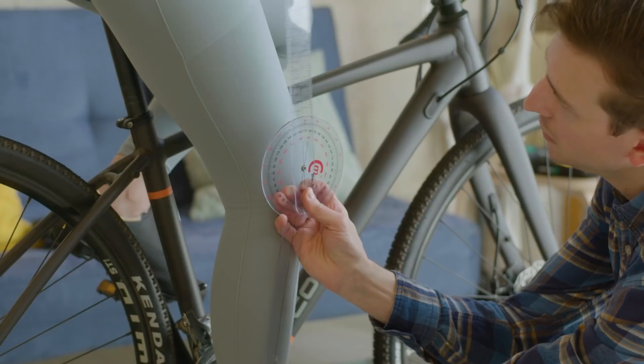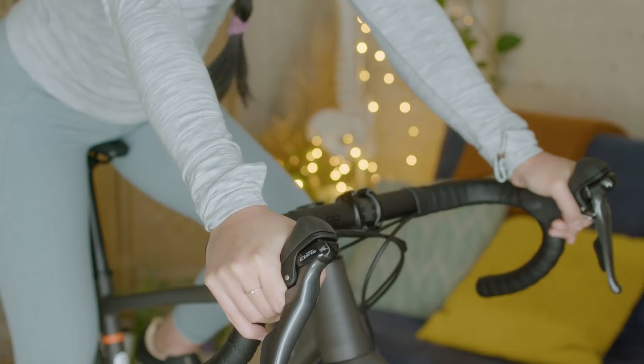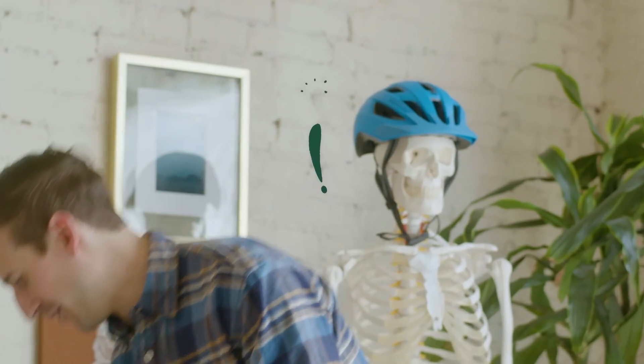A lot of times people hop on their bike just unaware of how it should feel and how it should fit. If you're comfortable on the bike, odds are you're gonna ride more. If you're uncomfortable on the bike, then all of a sudden your bike turns into a clothing rack inside your house that never gets used for exercise.